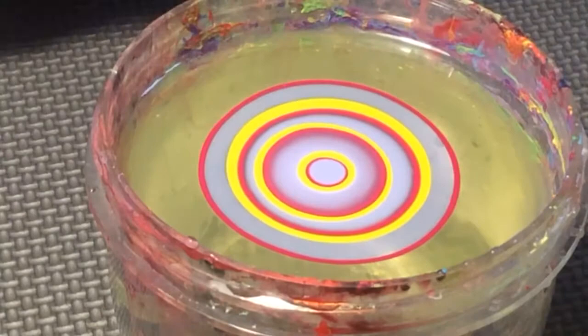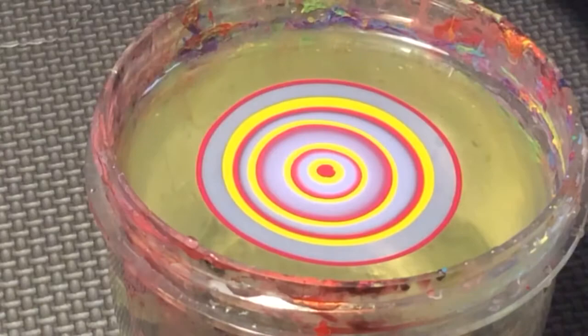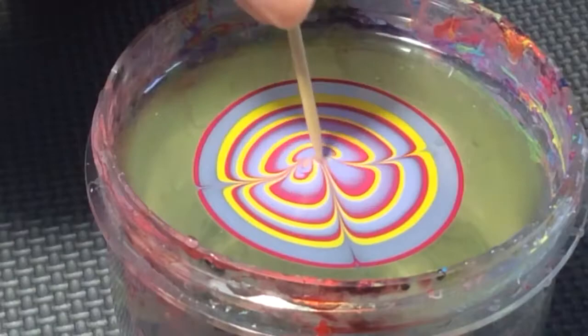Now I'm taking my toothpick — you can use any sharp object — and I'm going to be drawing a flower design into the water. It can be any design; it has to be an effortless look and it doesn't matter which design you choose.